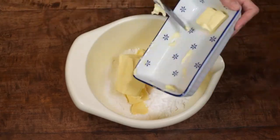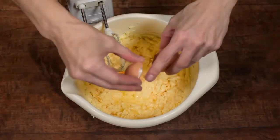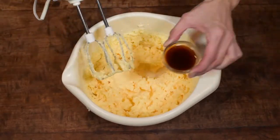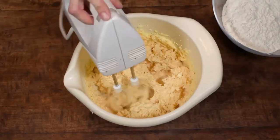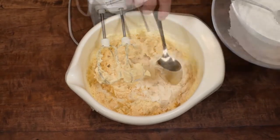First cut the butter in small cubes and beat it together with the powdered sugar. Add the eggs one by one and mix it again. Add the vanilla extract and beat it once more. Finally add the flour in 3 times and mix it just until combined.